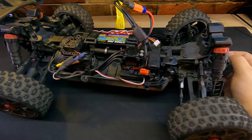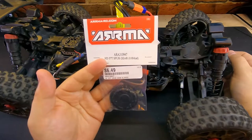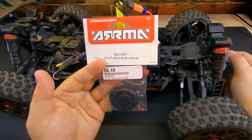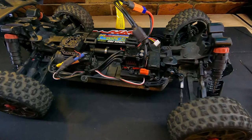My assumption here is that we need to replace this spur gear, and this is Arma part number 310947. This may or may not be our problem, but we won't know until we actually open it up. It might be more of an alignment issue, but let's take this apart and see how we go. The tools that we'll need are going to be some kind of an Allen wrench assembly.